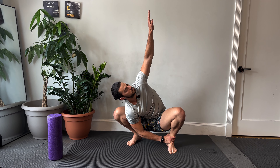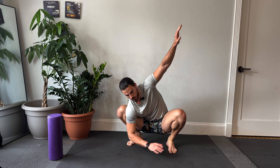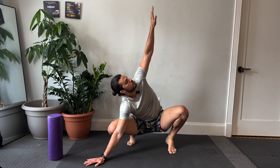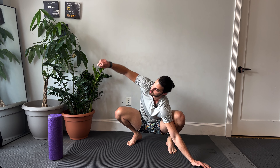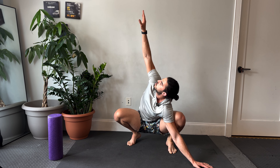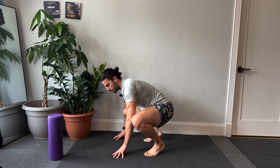One more time — right hand grabs my left ankle, open up. If this is really difficult for you, you could also plant your hand out to the side — that would work as well. Planting the hand, switching sides, rotating. Pretty much everywhere in the world people can perform a squat. But because we live on computers, we lose the ability to fully squat. This is how you should be able to take a poop, but most people can't.